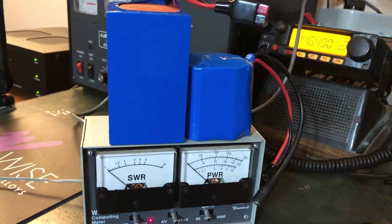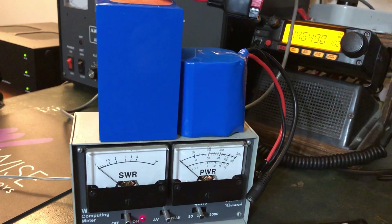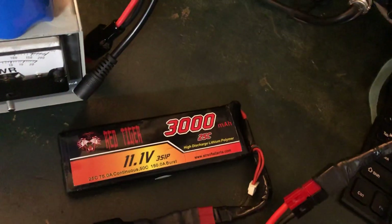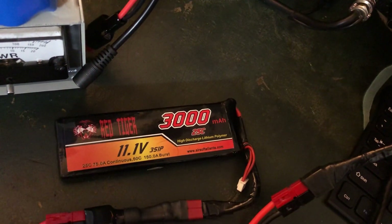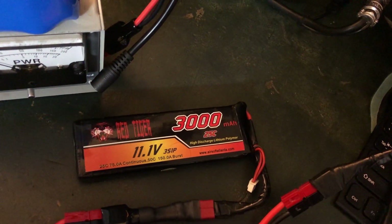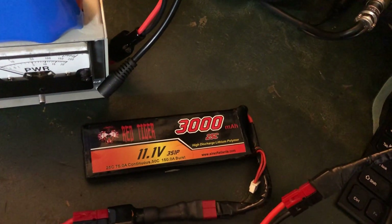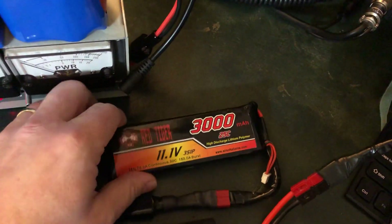I've been exploring some options. I've got some batteries I've had for years that I used to use for airsoft rifles — here's one right here, that's 3000 milliamp hour, 11.1 volts. They charge up to over 12 volts. I was wondering how the radio is going to perform as it gets down into the 10.5 to 11 volt range, under 12.